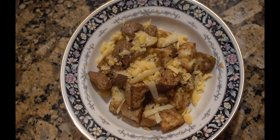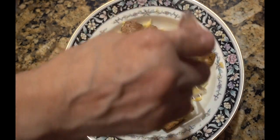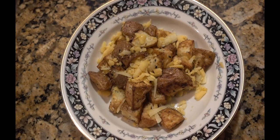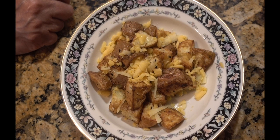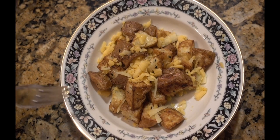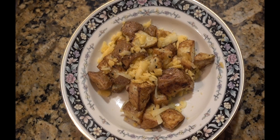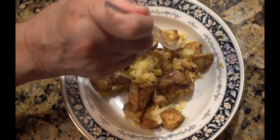Okay guys, I've got to give this a taste. I like the everything bagel on these — the potatoes are nice and soft on the inside, crunchy on the outside. Yeah, these are so good! Another tip: if you have some leftover taco meat, throw it on top. These roasted potatoes are a winner.